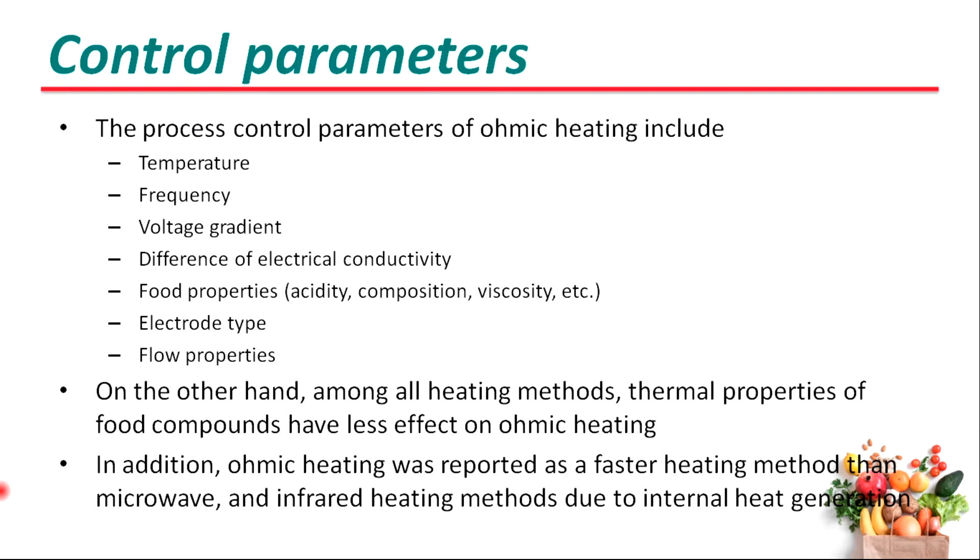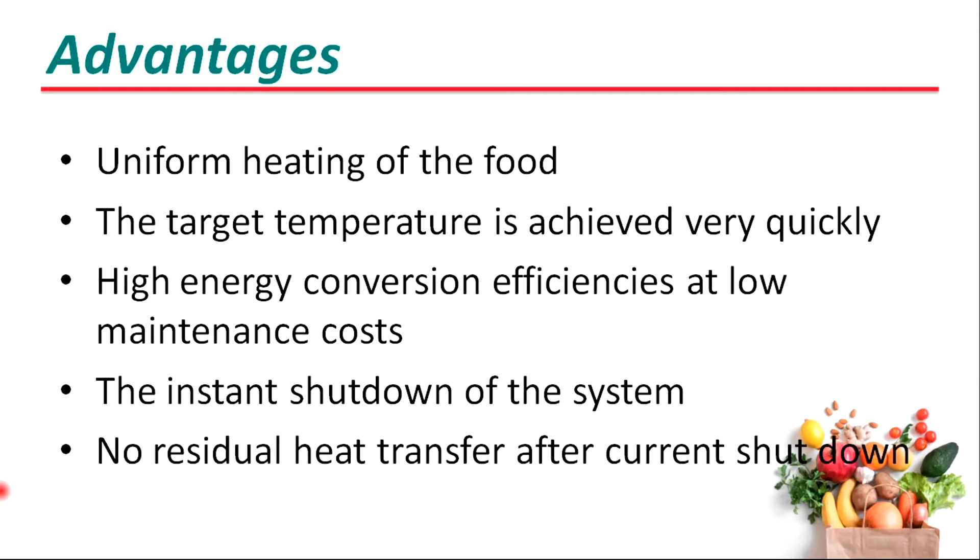In addition, ohmic heating was reported as a faster heating method than microwave and infrared heating methods due to internal heat generation. The advantages of ohmic heating include: heat can be produced simultaneously, the target temperature is achieved very quickly, and it has high energy conversion efficiency at a low maintenance cost.